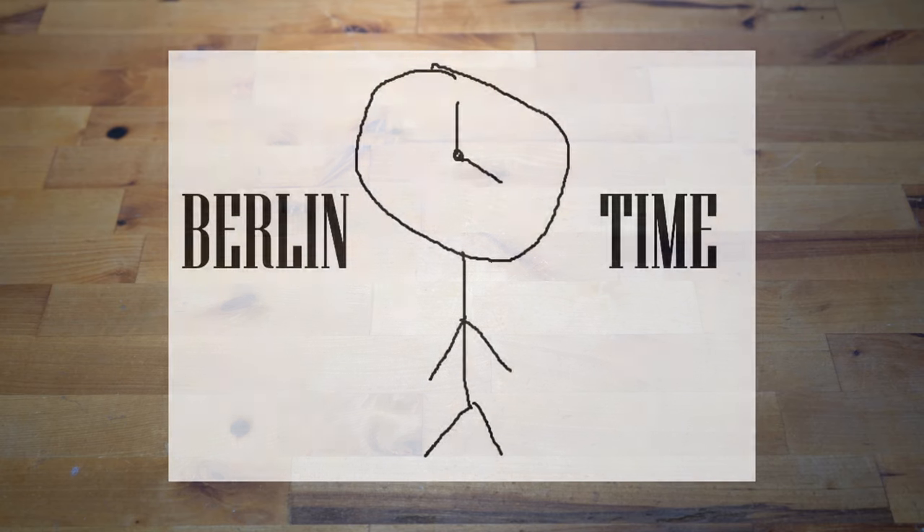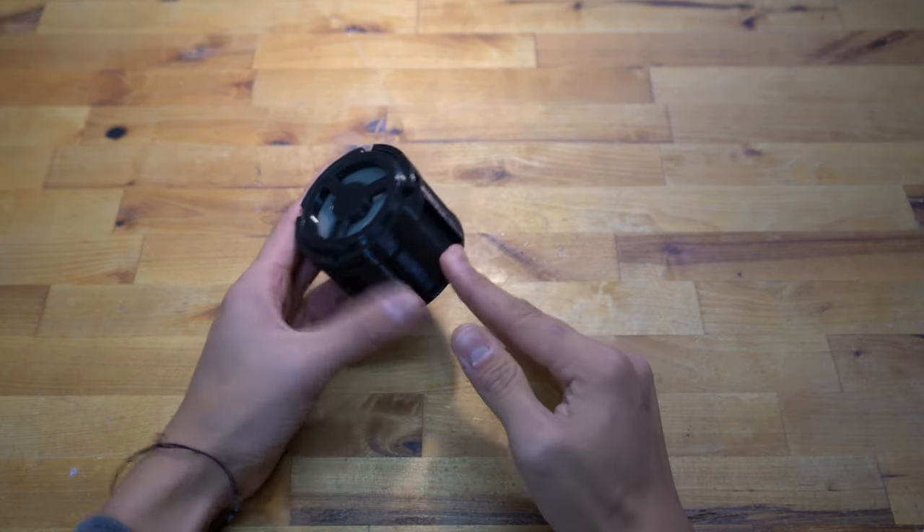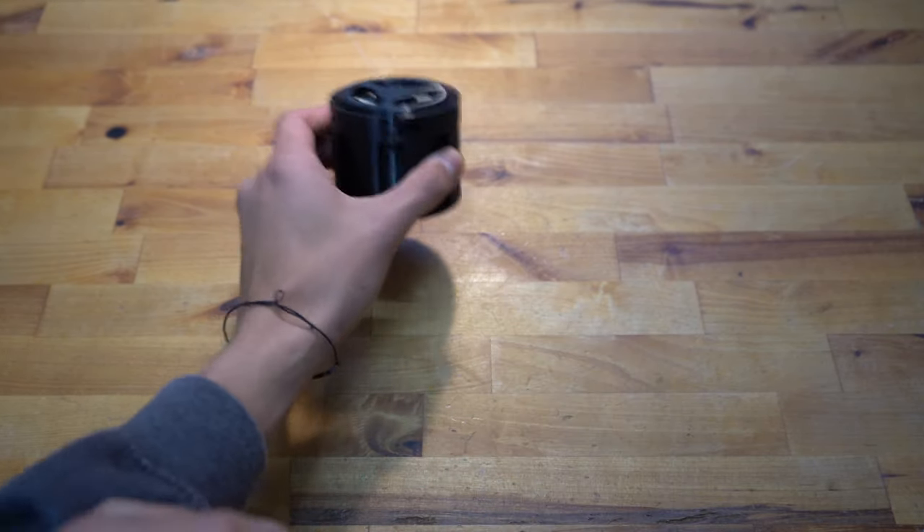Hello Watchbangers and welcome back to the channel. Today I'll be introducing you to my watch cleaning machine series where I developed my own watch cleaning machine. Today's video will be about the developments of a prototype I made regarding watch cleaning baskets and a holder. This is the first prototype I made here and all the files are down below in the description.